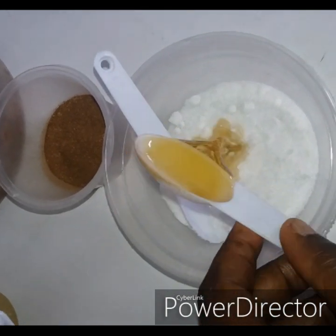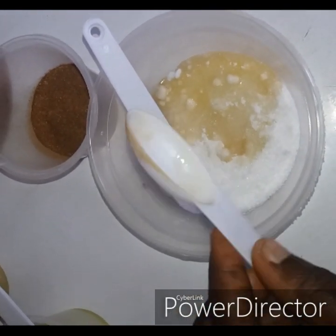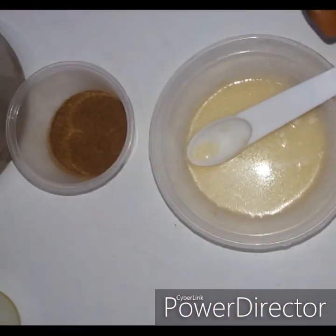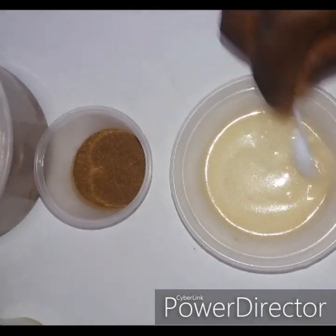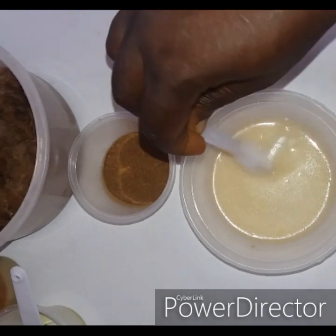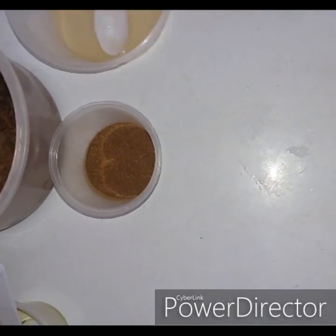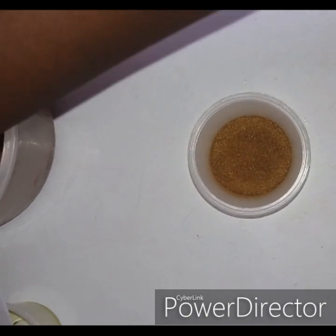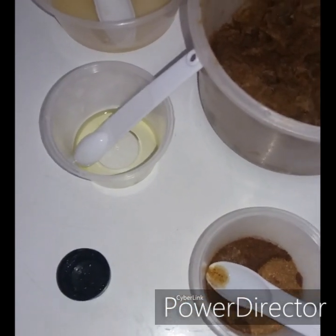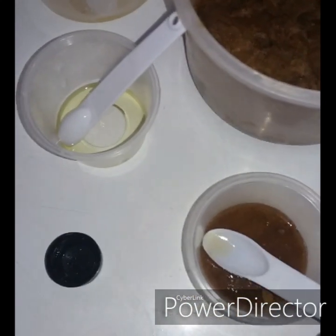I'll be using AHA — alpha hydroxy acid — to mix my white powders. In the white powders I have glycolic acid, salicylic acid, lactic acid, and citric acid. I'll mix with one spoon of alpha hydroxy acid until it's all dissolved, then set aside. Then I'll mix the orange peel powder with the fermented lime juice — I'll be using two tablespoons of lime juice to mix the orange peel powder very well, and also set that aside.